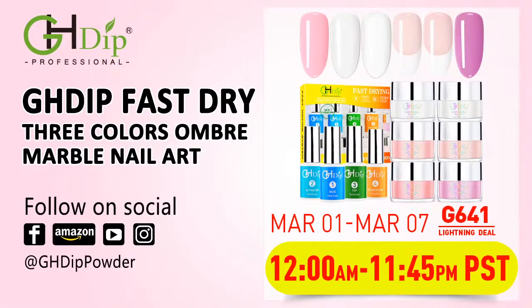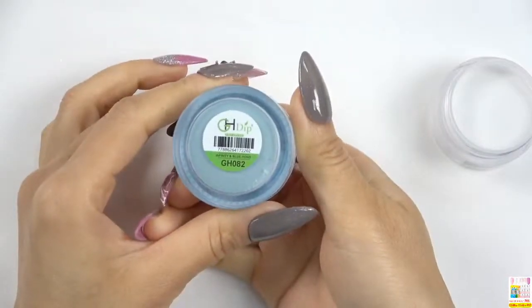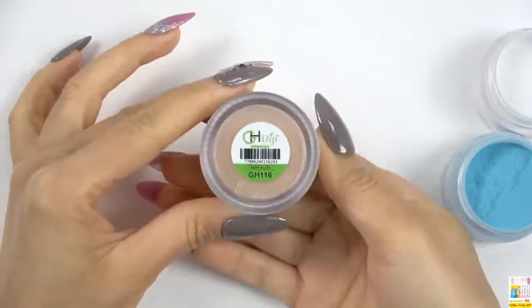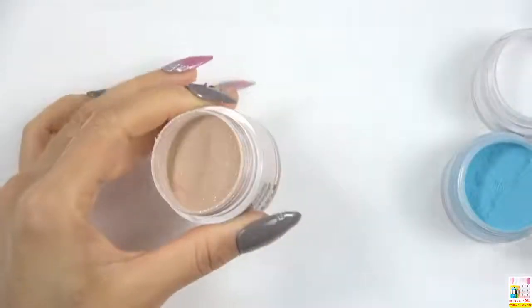Now let's get prepared. Today's nail design we are going to use three colors from the color kit G641: number two French white color, number 116 shimmer nude color from G641, and number 82 blue color from the color kit G6409. The next color is the shimmer nude color number 116 from the color kit G6401. Let's open the cap and check the color powder — it is a shimmer nude color.